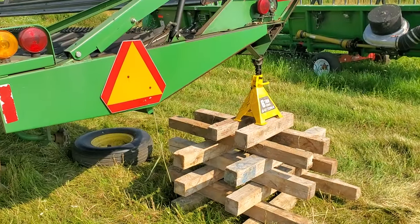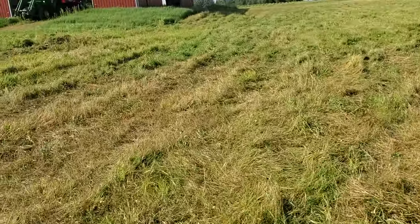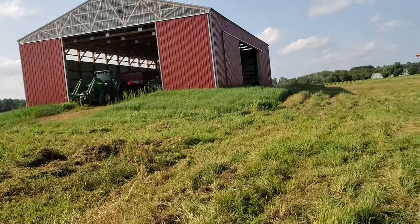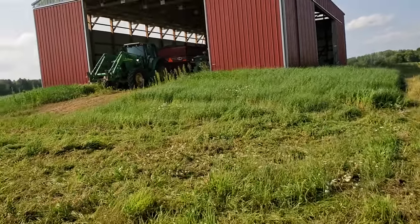I've got 400-odd bushels of peas — so 22,000 to 23,000 pounds of peas — and as far as I know they're destined for the feed-grade market.